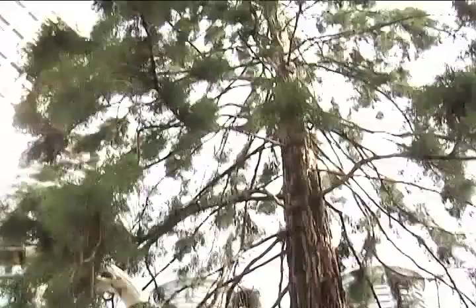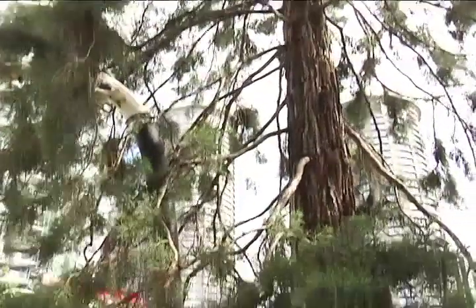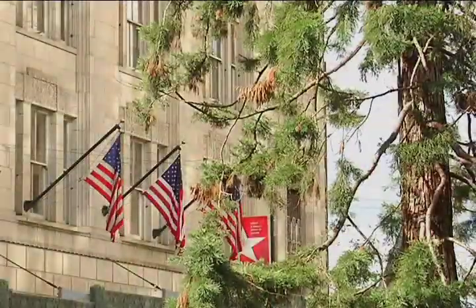We went in a couple of years ago and very thoroughly pruned the tree — we took out all the dead branches and dead foliage. It turns out that was what was so attractive to the birds, because they haven't really favored it since.